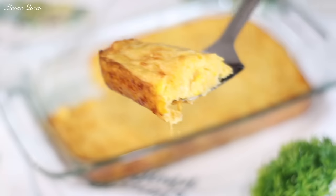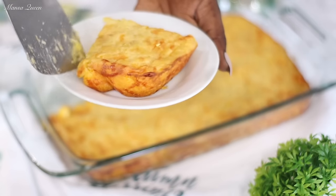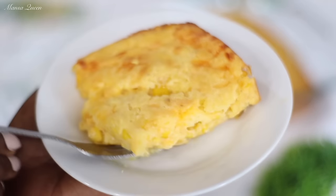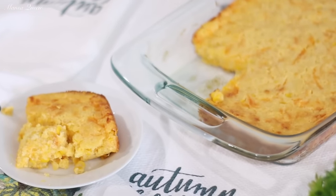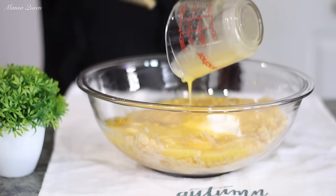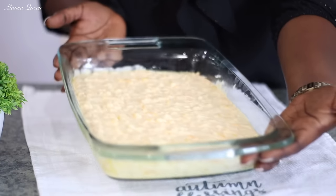Well, hello beautiful people, welcome back to my channel. My name is Mansa Queen and in today's video we are starting off with a holiday special. This is one of my favorite Thanksgiving sides — a delicious moist corn casserole using the Jiffy corn muffin mix. It is so simple and easy using everyday ingredients, a staple in my home for Thanksgiving. Let's get cooking.